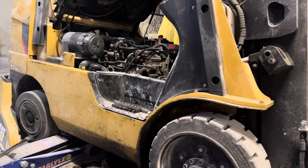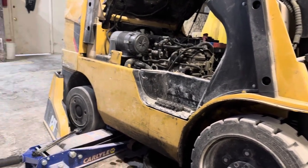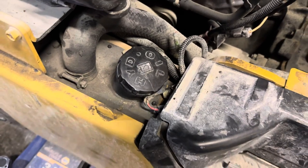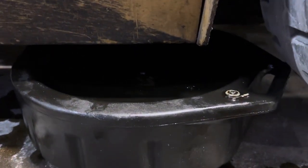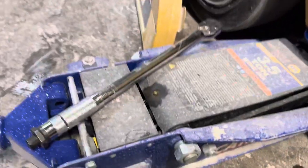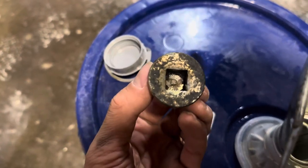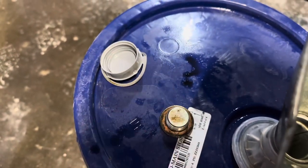We got a forklift Caterpillar here, C6000, changing hydraulic fluid. Here is the hydraulic cap to check the level and fill it back up. The drain plug is right underneath here, and you're using a half-inch wrench to do it. The plug is right there, and here is the cap for it.